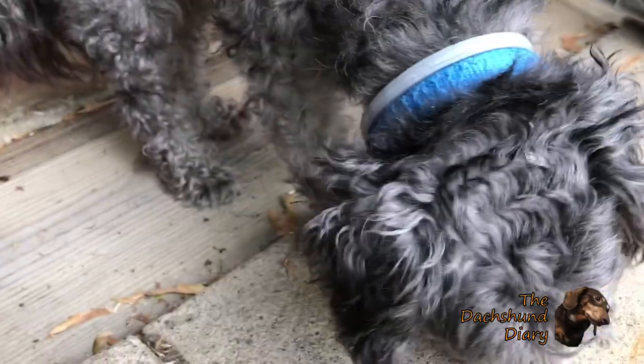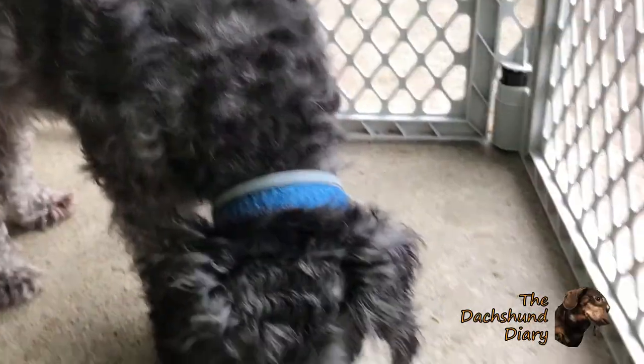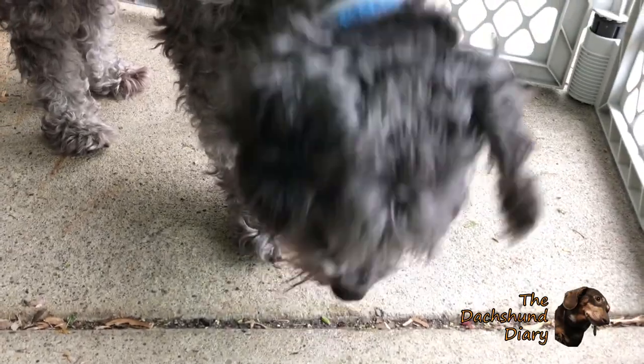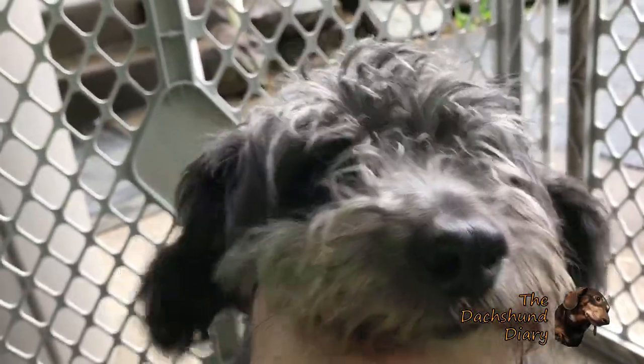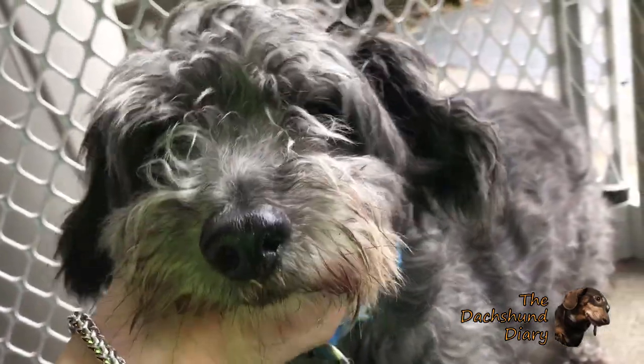It's been six weeks since I put the Sarasso collar on him and he is in desperate need of a haircut. I cut his hair at home — I do it about every two to three months.